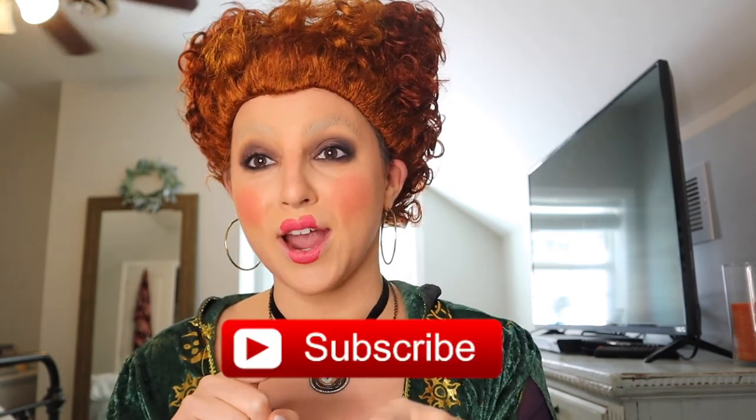Why was I cursed with such idiot sisters? I put a spell on you — and now you're mine. I really hope you enjoyed this makeup tutorial and have a fantastic Halloween — it's my favorite holiday of all time. If you like this content, give it a thumbs up, subscribe, and hit the bell notification. Eat all the candy you want, and I'll see you next time — bye guys!